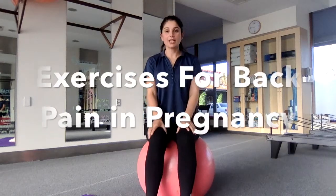If you're pregnant and you're getting low back pain, join the club. Lots and lots of women around the world get low back pain when they're pregnant.